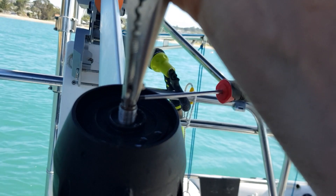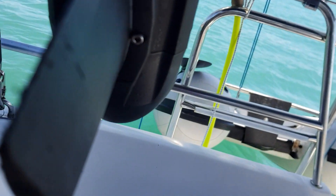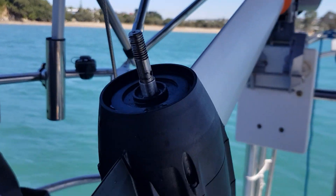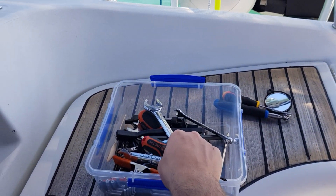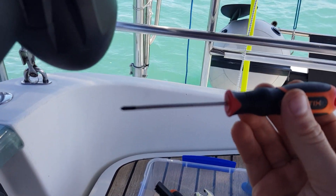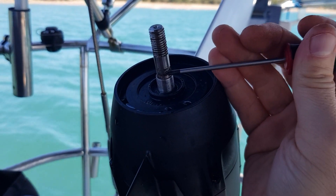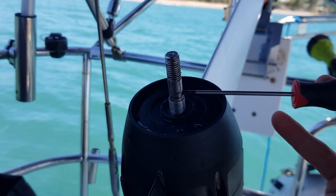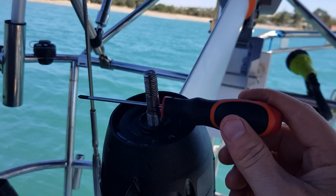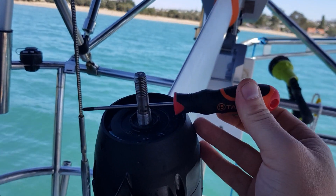There it is — the middle part of that shear pin. We managed to get the pin out now and I've been looking in my box here for alternatives that can fit. I've determined that this is the nearest thing that will fit. We get that in there and with a bit of work it'll go in. It's actually a tight fit, so that's good.